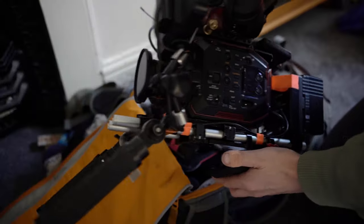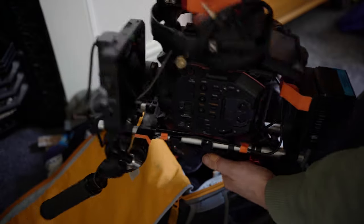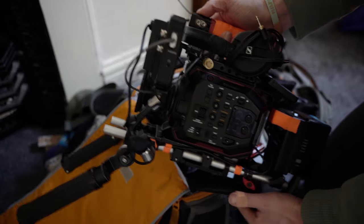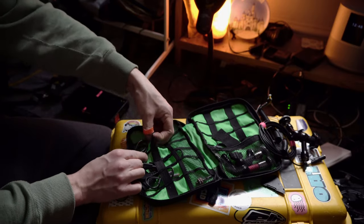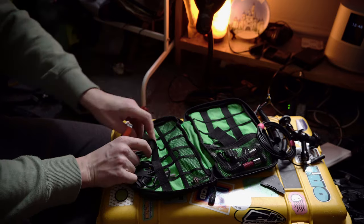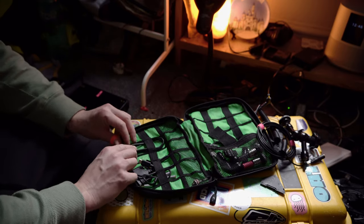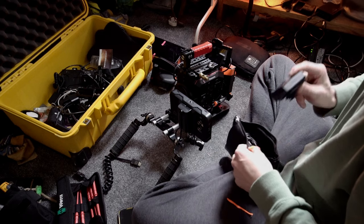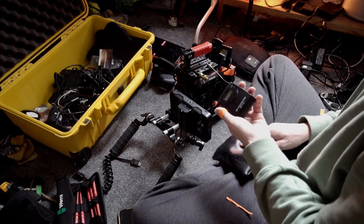For headphones I use HD25s — industry standard. I love them; they're also my DJ headphones and like an extension of me. Then there are the normal bits and bobs: SDI cables, HDMI cables, micro USBs, extra D-taps, and microphones. I typically go with two sets of microphones plus two onboard microphones — putting a lav mic on someone so you can capture the audio. Running gun-style is really important for something like this.